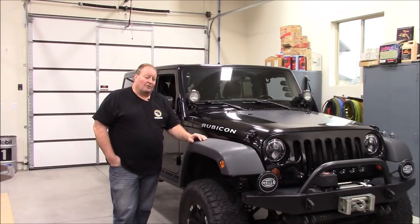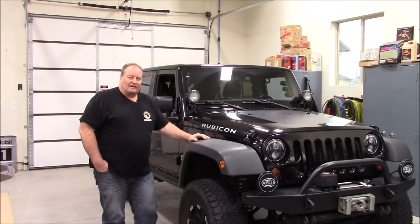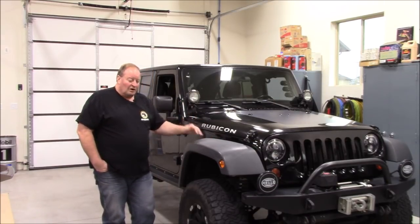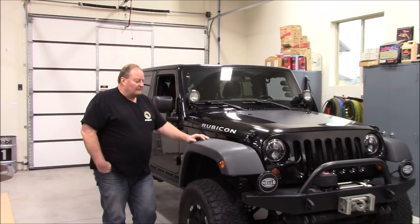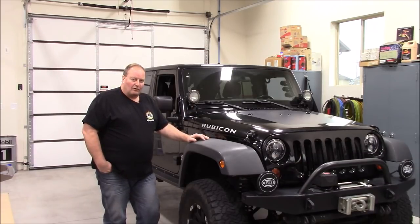We are going to put a 6.2-liter all-aluminum, 400-plus-horsepower LS V8 engine into my 2011 JK Unlimited Rubicon. We're also going to be installing a 6L80 GM transmission. I love that combination, and I've wanted to do that for quite a while.